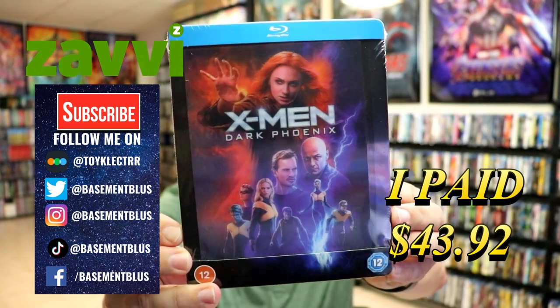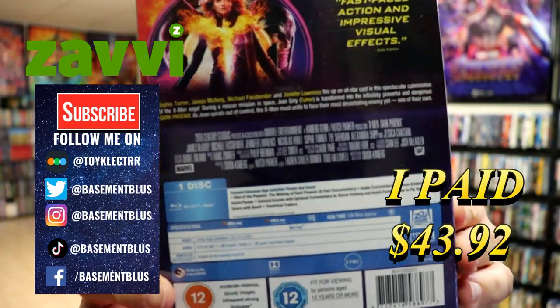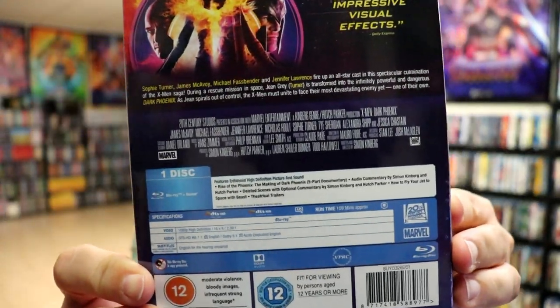Here's the front. And here's the back. Now if you'd like to check out these special features, you can go ahead and pause and do so.